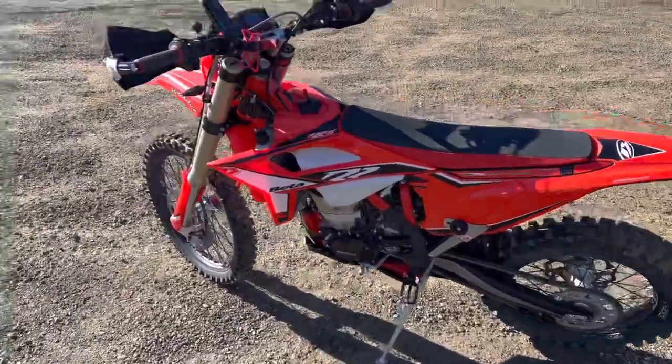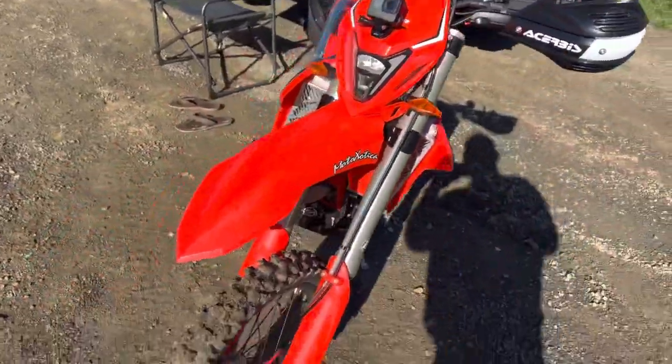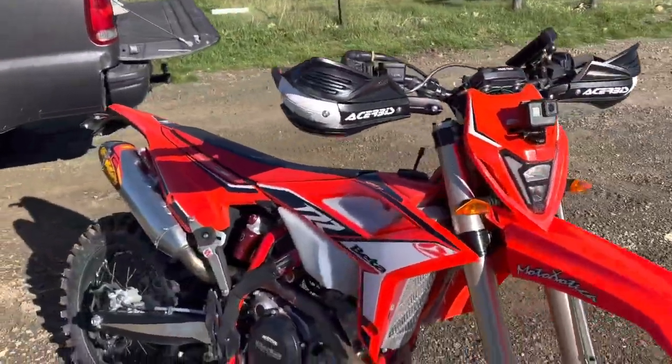All right, here we are — Carnegie 2022 Beta 500 RRS. A little walk around here, a few mods so far.